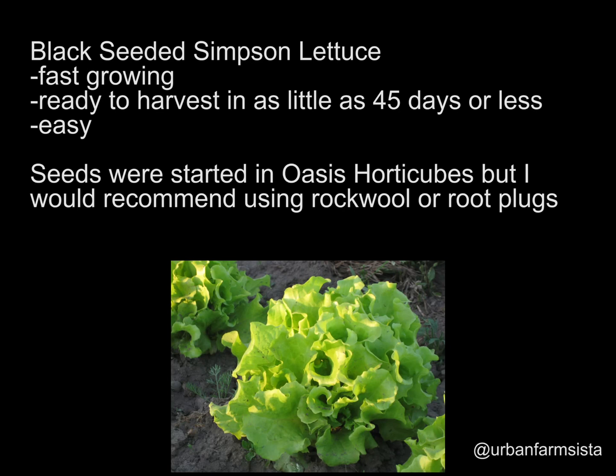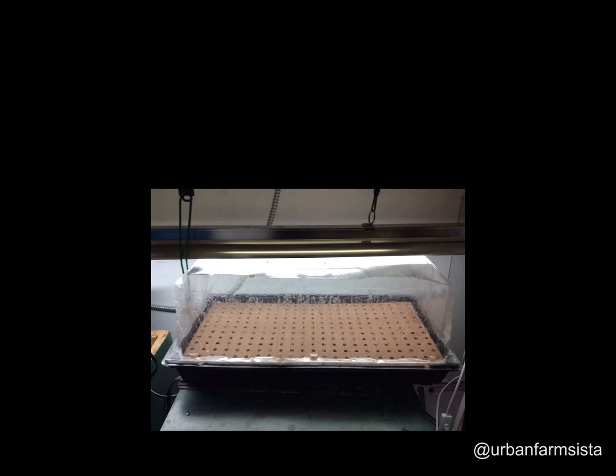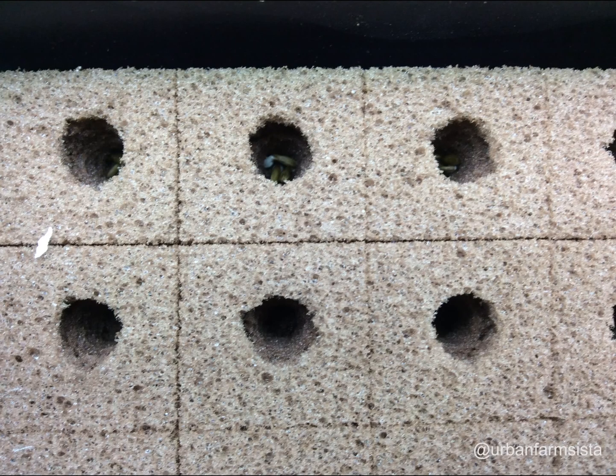I started my seeds in Oasis Horti-Cubes, but I would recommend that you use rock wool or root plugs. I wasn't very impressed with the Oasis cubes and I'm probably going to throw most of them away, because I found that the roots didn't penetrate through as fast as they would with rock wool or root plugs. When the grow media is too compact, it's hard for the roots to break through, and as a result it takes longer for the plant to grow because it's not being exposed to the water.